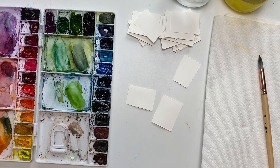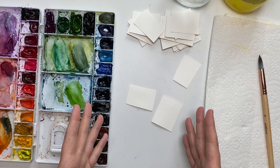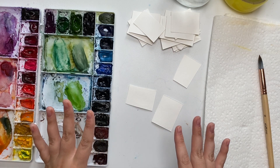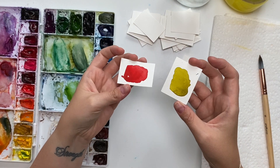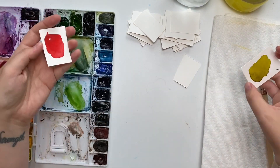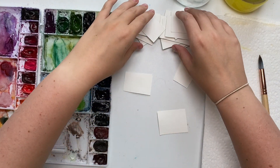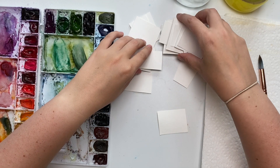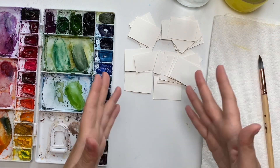So today we are doing our second complementary color video, working on purple and yellow. The order that I film things may not be the order they come out — I actually filmed the red and green complementary color video first. What I did in that video is cut up pieces of paper and swatched all the colors on little pieces of paper. You can grab some scrap paper — this is Canson watercolor paper cut up into little pieces — it'll just be easier to swatch and create your color palette this way.